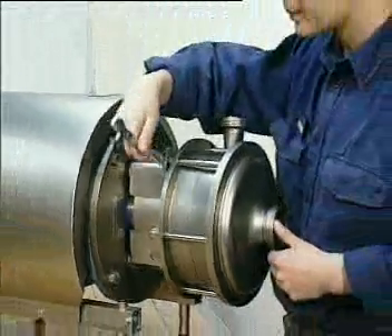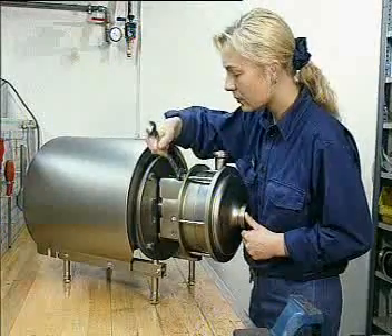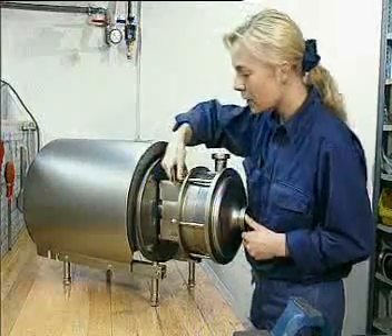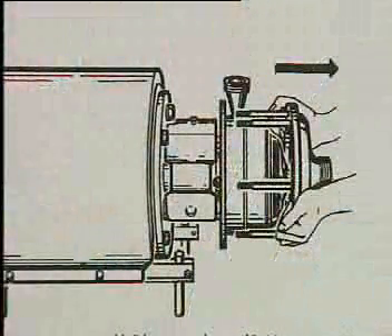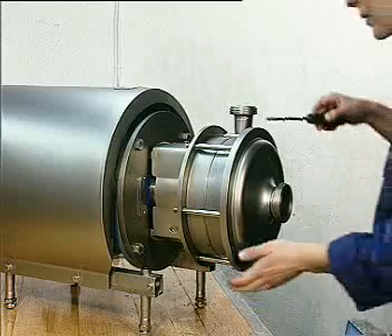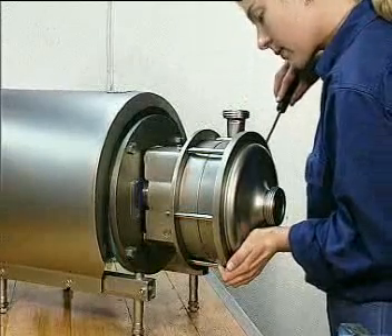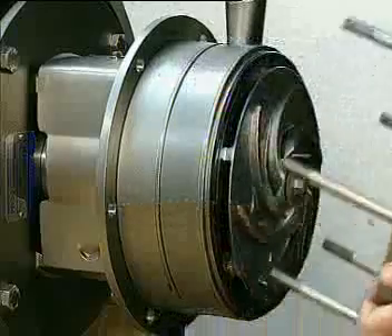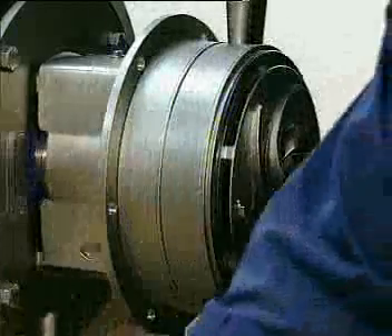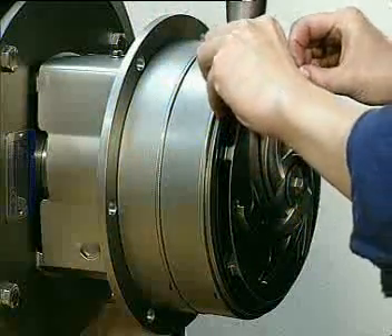The disassembly and exchange is made according to the instruction manual. To dismantle the pump cover, remove the six cap nuts with washers. A screwdriver can be used if necessary. Remove the o-ring from the groove.